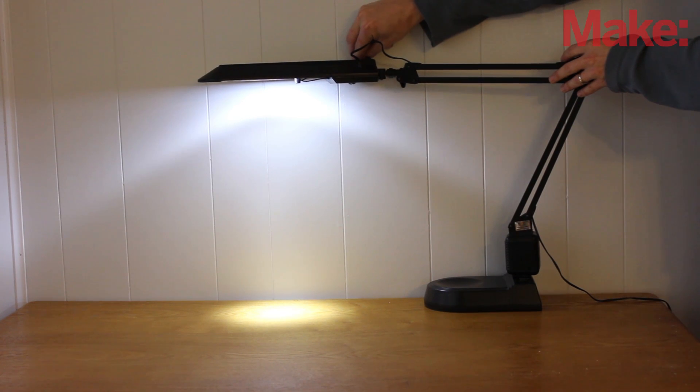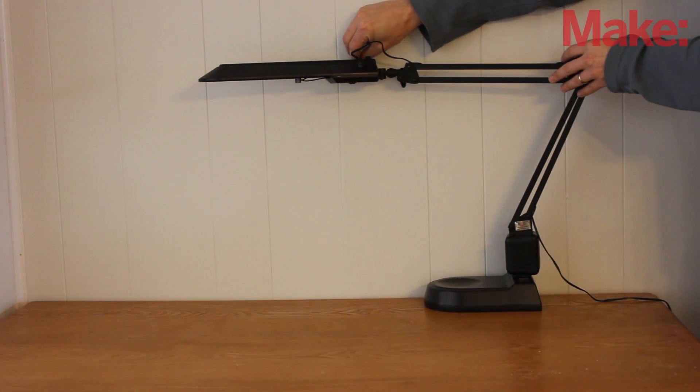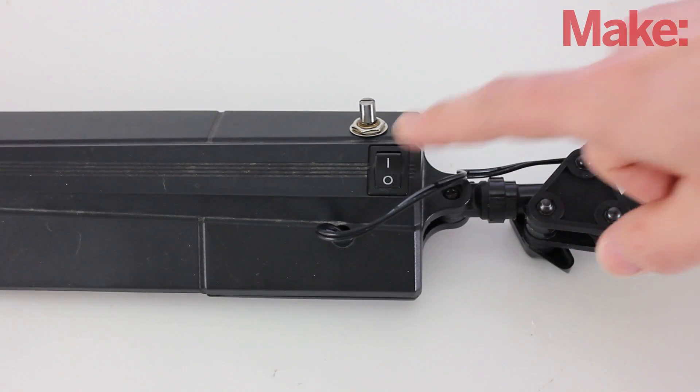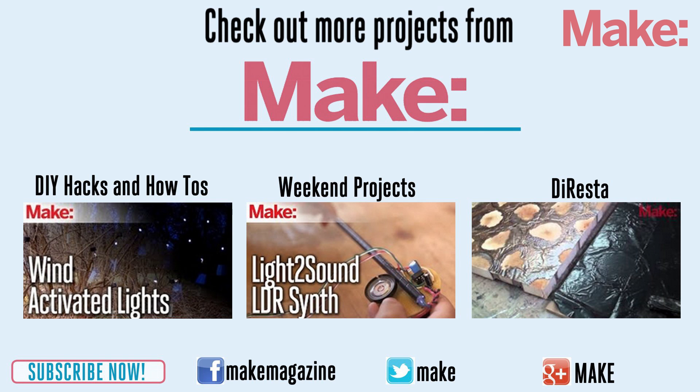Now all you have to do is reassemble the lamp. With the lamp turned on, you can use the variable resistor to adjust the brightness of the LEDs just like a regular dimmer. To activate the automatic dimming function, just flip the switch and the LEDs will begin to slowly dim and turn off. This can make a really useful sleep timer. Thanks for watching, and check back next week for more DIY hacks and how-tos.